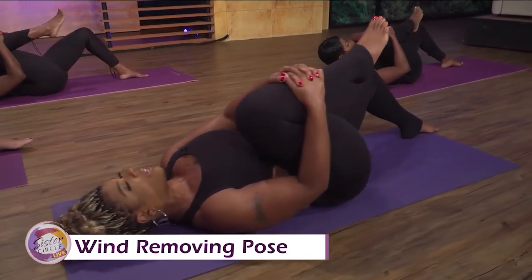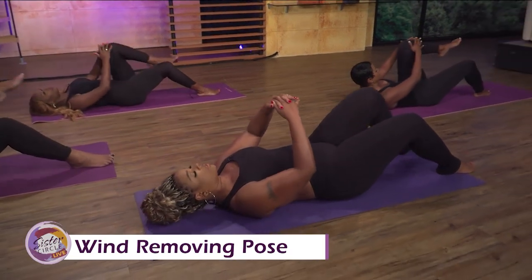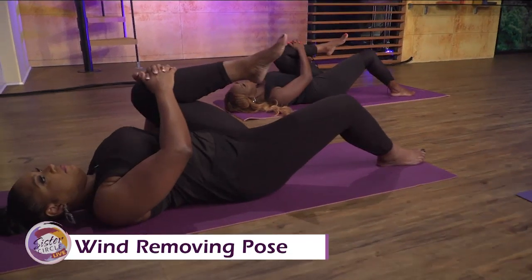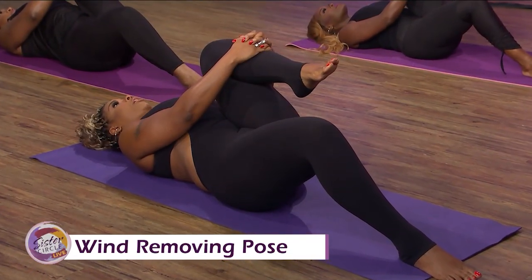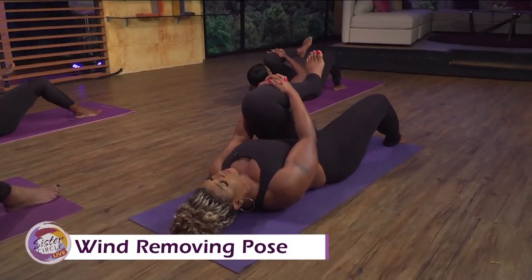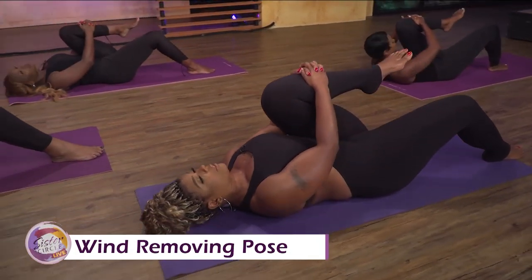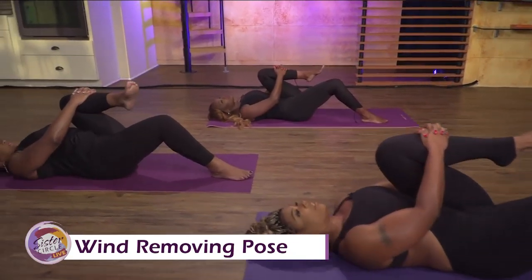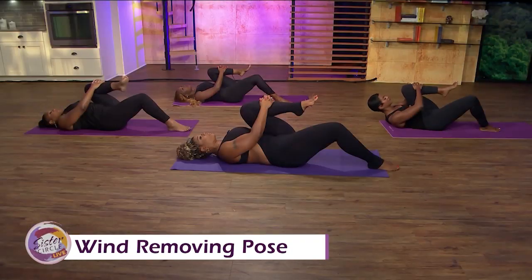You don't want to overstretch — just breathe, just pull to the point of tension. Most stretches you can hold for about 30 seconds and then release. Let's release and get the other knee. Move slowly, clasp your fingers and grab your shin — not your knee — so you can get a deeper stretch. Relax your foot and pull and breathe. You feel the stretch in your lower back. Just pull and breathe. This is also a good stretch for your digestive system.